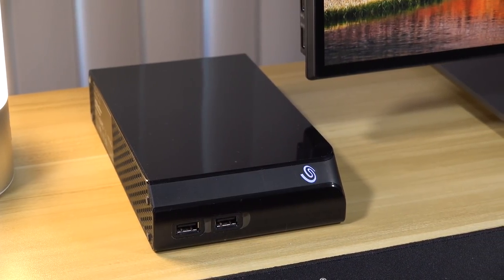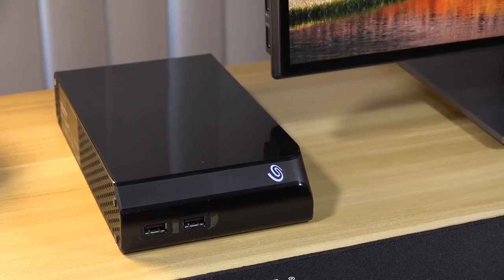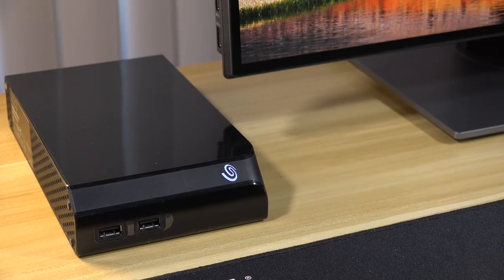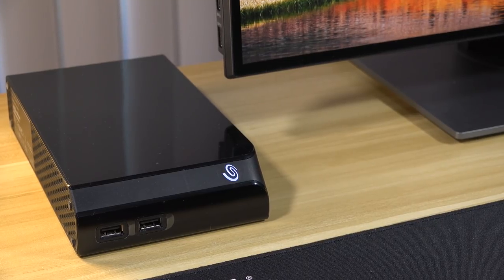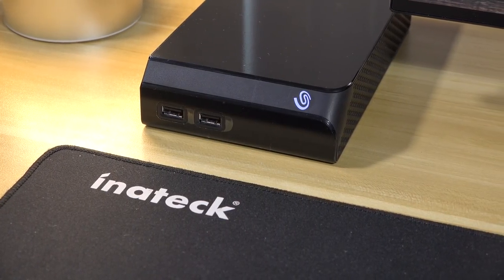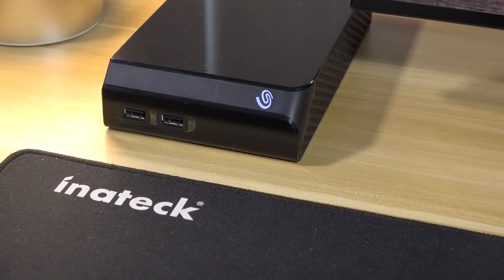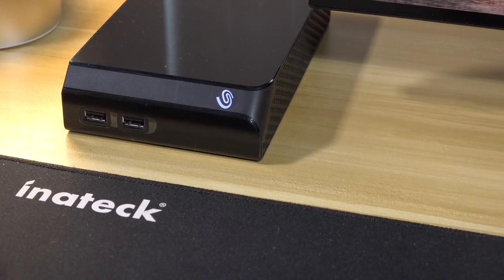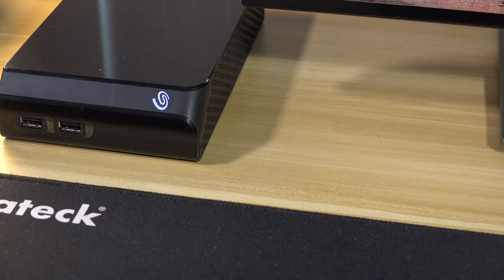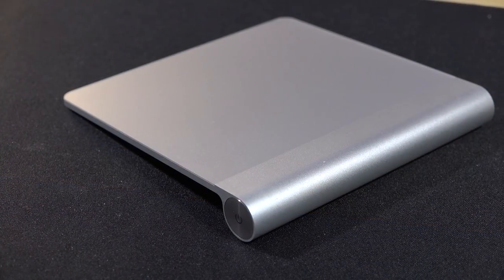For long-term storage of my video projects, I chose the Seagate Backup Plus Hub with six terabytes of storage. It comes formatted with NTFS; however, Seagate includes a utility so it can mount with the Mac operating system. Besides being really quiet, this 7200 RPM drive also offers two USB 3.0 ports, which I can use with my SD card reader. The drive has been a really rock-solid performer since I bought it in February of 2018.